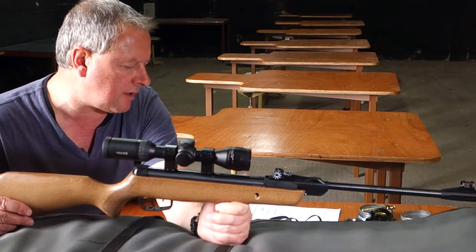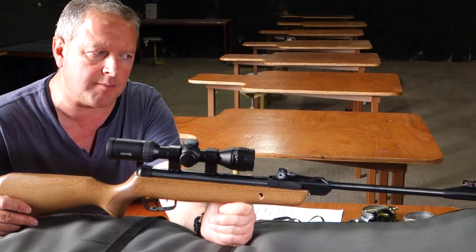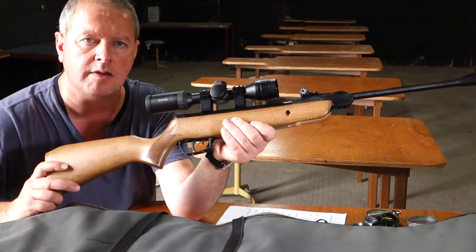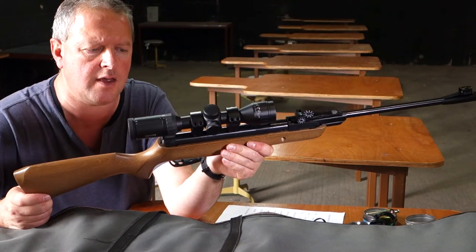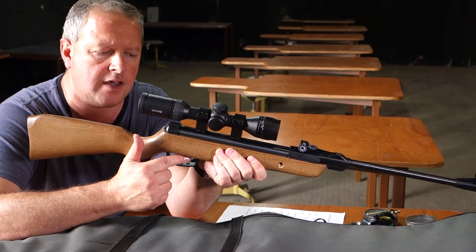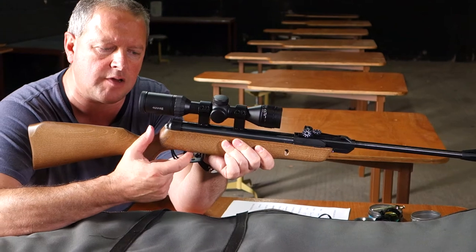It's 4.4 pounds in weight, so that's really slimmed down and makes everything very manageable for youngsters. It's a two-stage trigger with a manual safety catch, so you only use it if you want to. That's operated with the little tab there, which is all very neat.